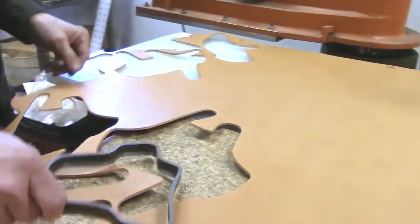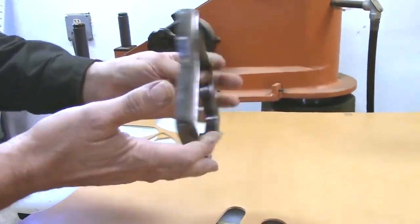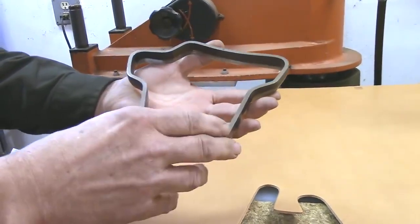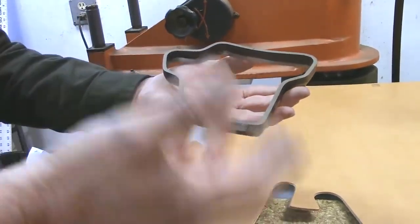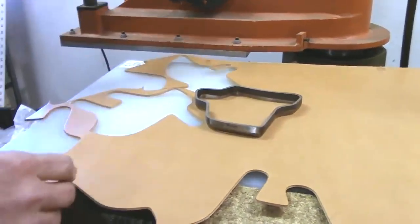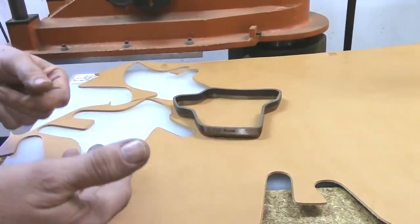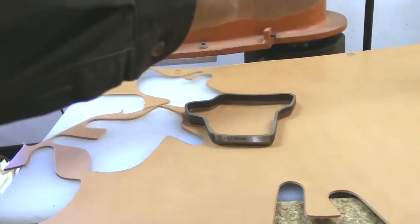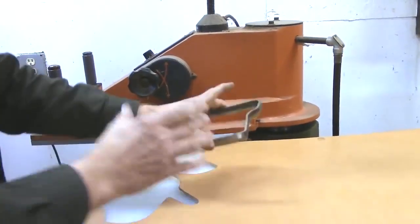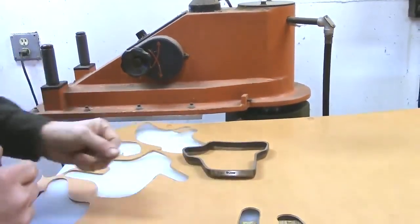There are two methods of cutting out the leather. For things I make a lot of, I'll have a clicker die made — it's kind of like a cookie cutter for leather, sharp on one edge. These all have to be made to my patterns, so it's costly and I only do it for things I'm building a lot of. You place it on the leather and when the machine is turned on, the hydraulic head swings over and punches down with tons of force, shearing out the shapes.